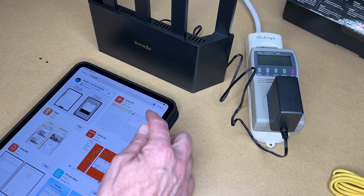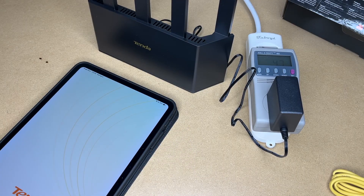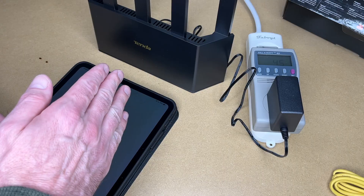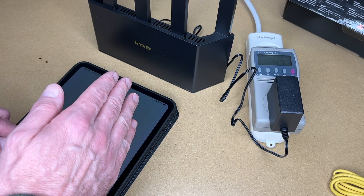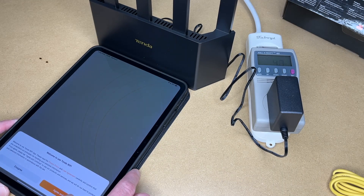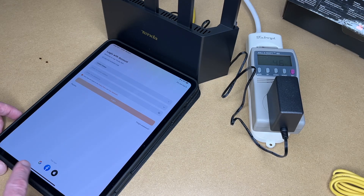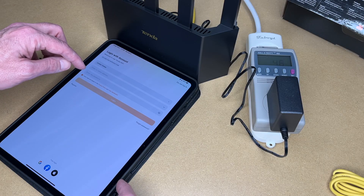That's installed, I'll hit open. If it wants to send notifications, I'll hit allow. If it wants to use location, I'll say allow while using the app. We have an agreement on the bottom, I'll hit OK. It says log in with account, so I'll do that. I'll log in with one of these — it has Google, Facebook, and Apple. You do want to make sure you hit that agreement.